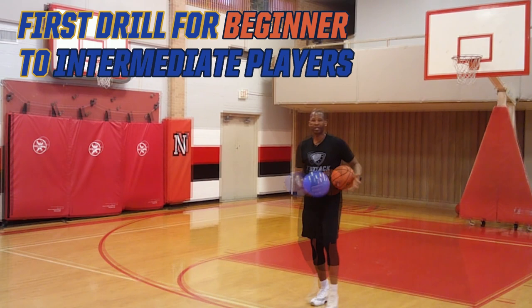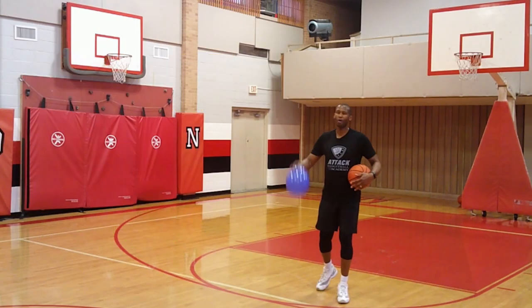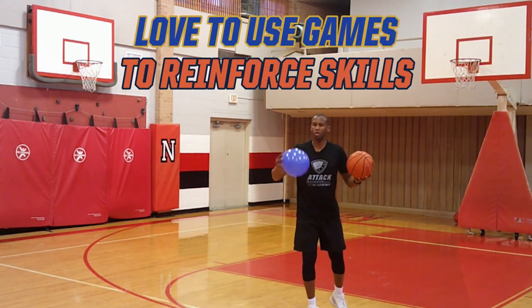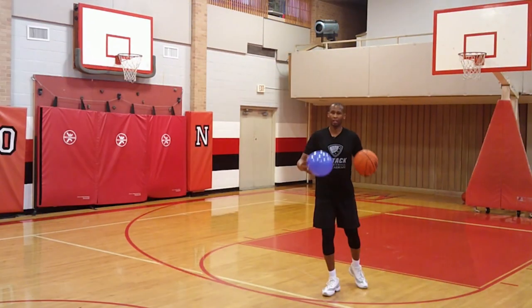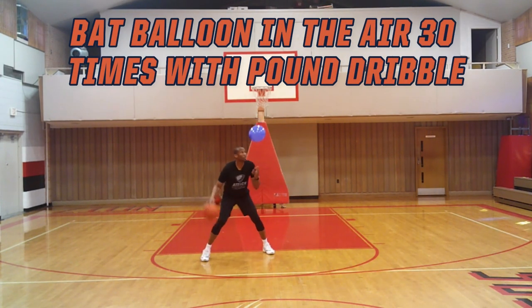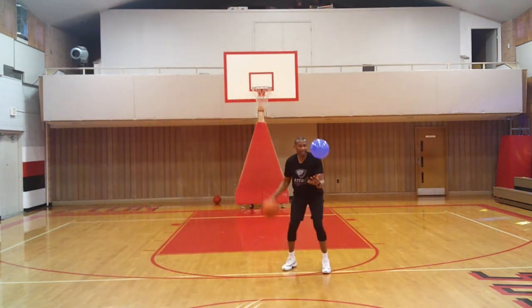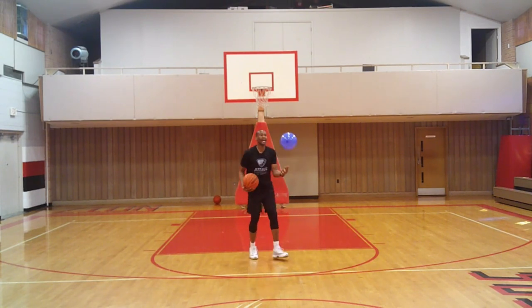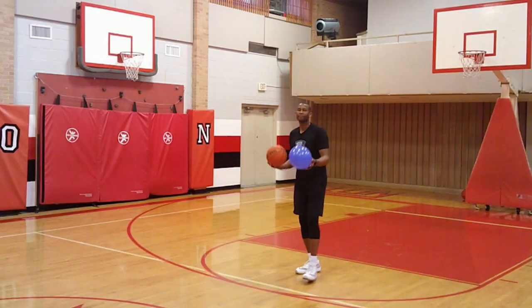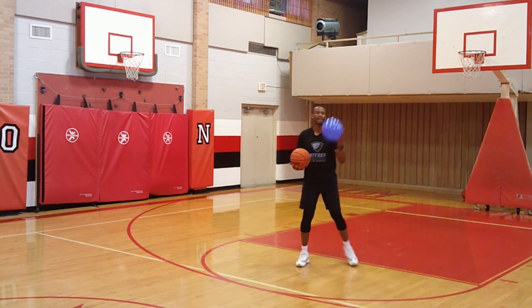The first drill for beginner to intermediate players I call Balloon 30. You've got to get 30 taps before the ball hits the floor. For parents and coaches with novice players who love games to reinforce skills — have them stay still. Every tap is one, two, three, four, five. If they want to move with it a little bit, that's fine. We want to go 30 taps without losing it. My eyes are focused on the balloon, my dribble is at the sweet spot, driving my elbow down with my elbow to the waist so the ball can stay in place.